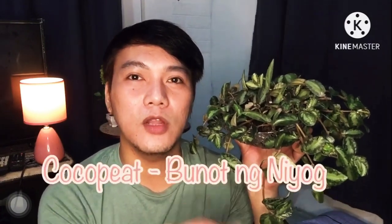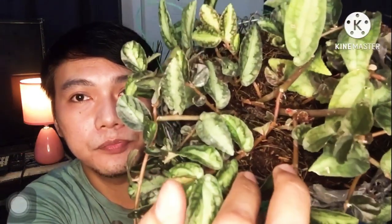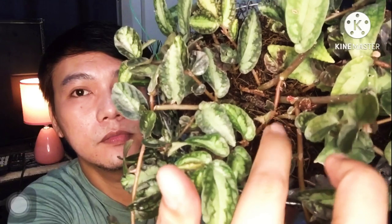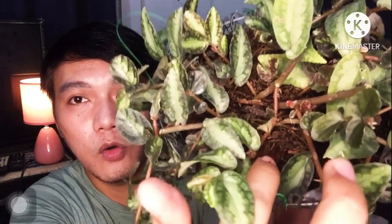Coco peat is like — I'm not sure of the Tagalog term — but that's the mixture in here. Most of the content inside is actually coco peat. Of course, it should still be well-drained.